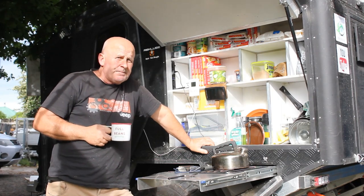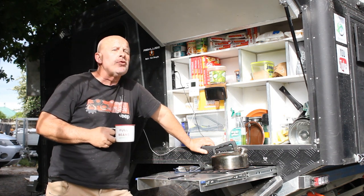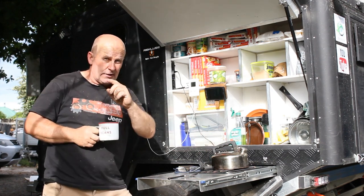So there you have it - in less than the time it takes to drink a cup of coffee, you could lose your life inside a camper using an open flame to keep warm with no ventilation.